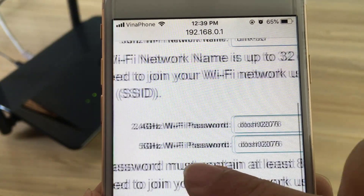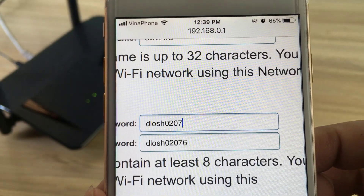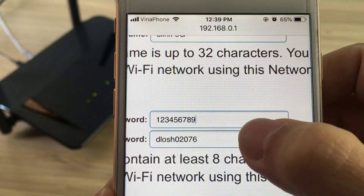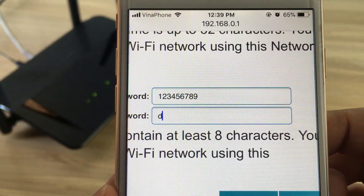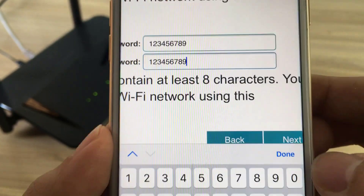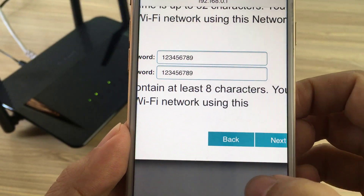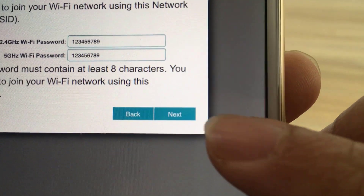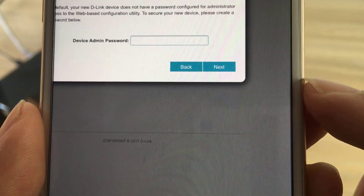Next, choose a Wi-Fi password of at least 8 characters. Any device trying to connect to the router wirelessly will need to enter this password the first time it connects. When satisfied, tap next to proceed.